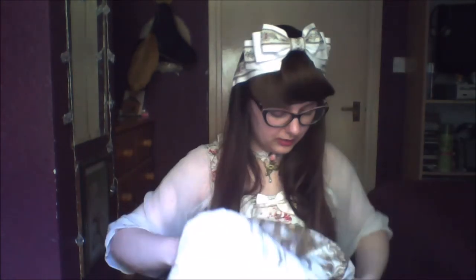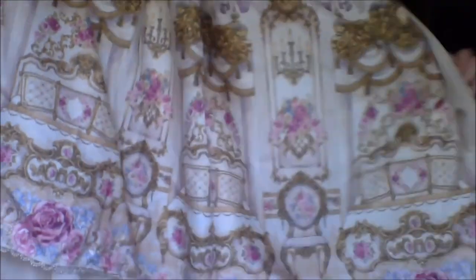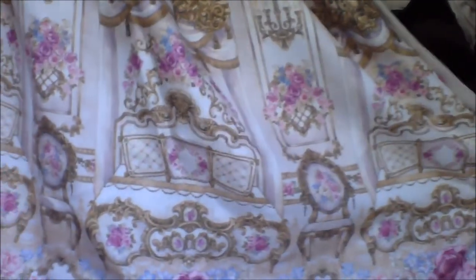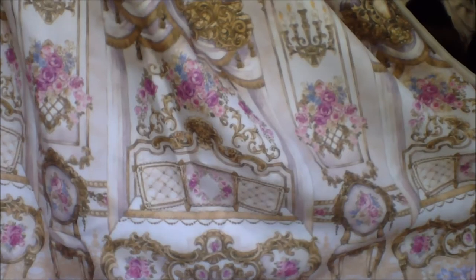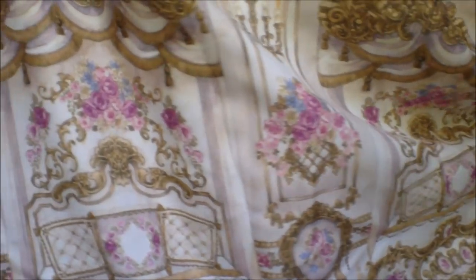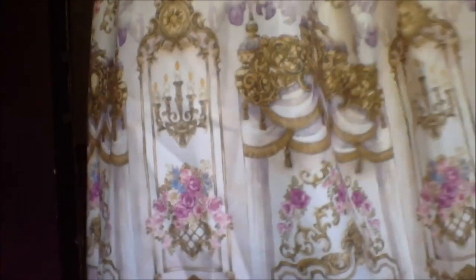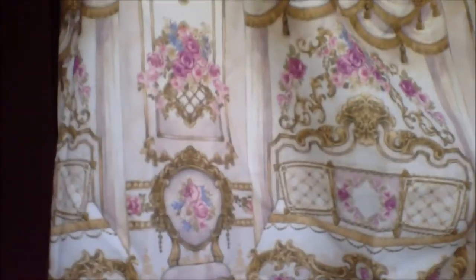However, the pièce de résistance is this — this gorgeous, lush, royal print. Truly a repose worthy of a queen. That is why I got it.